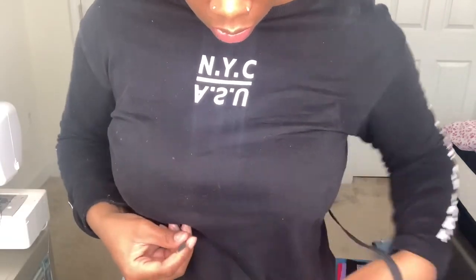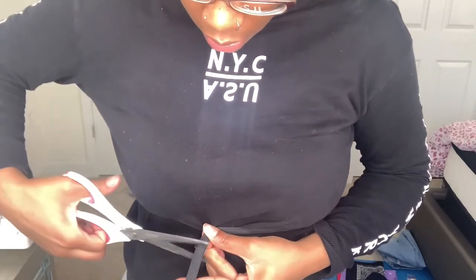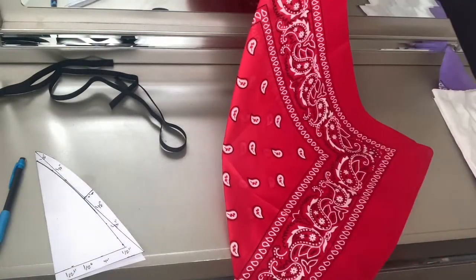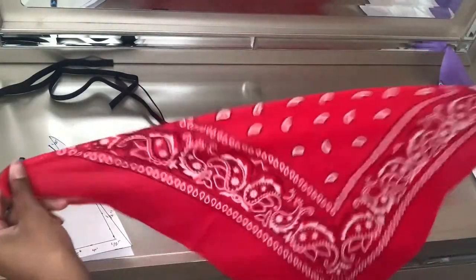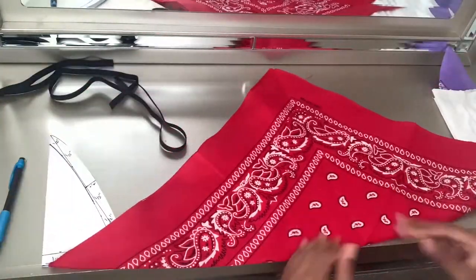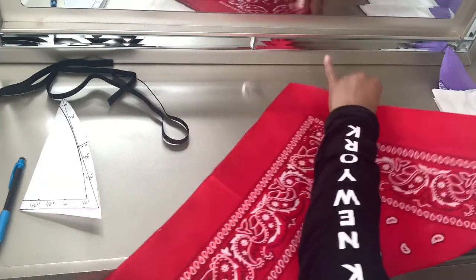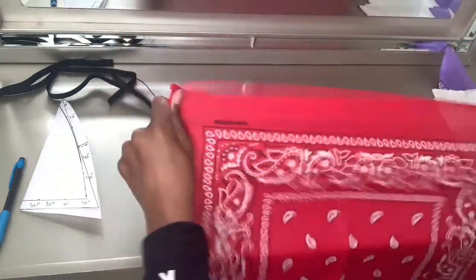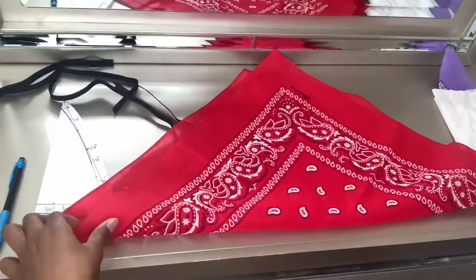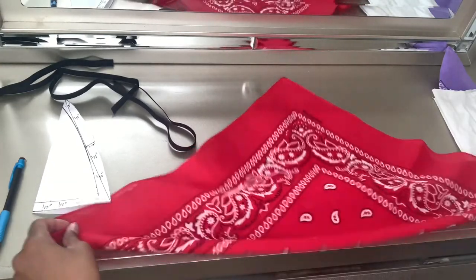I'm measuring around the waist or under-boob area. This top is for my sister — she showed me this outfit she wanted for her birthday, so this is just part of the outfit. I'm folding the bandanas on the bias to create stretch so they'll lay smoothly across her chest without any puckering. Bandanas are 100% cotton with no stretch, but anything with no stretch, as long as you fold it on the bias — going against the grain — is going to create stretch in the fabric.